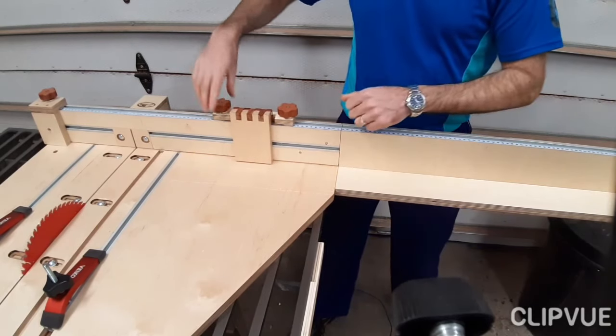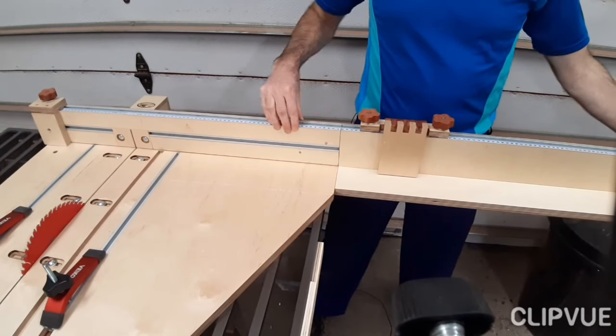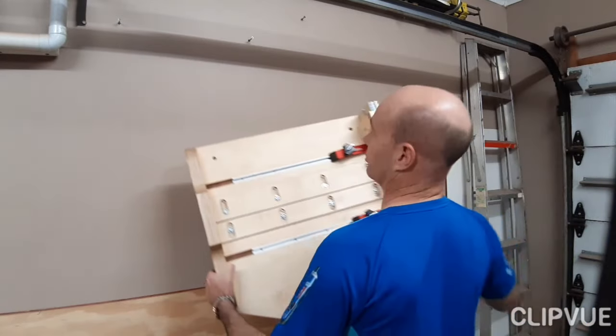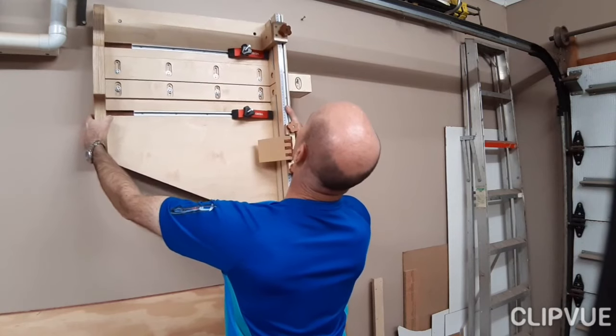That extension allows the sled to have a cutting capacity all the way to about 1.4 meters. And since I don't have much space in my garage, the pieces basically just get stored here on the wall.